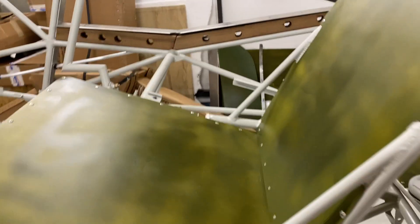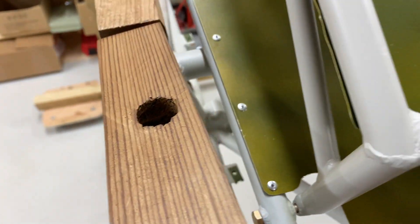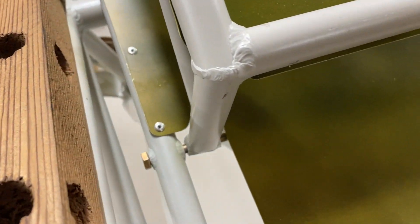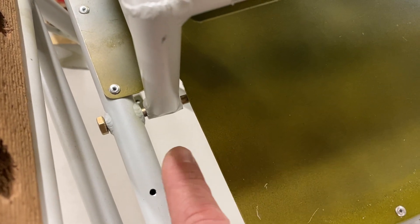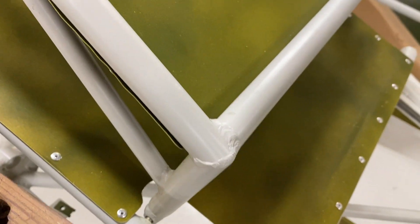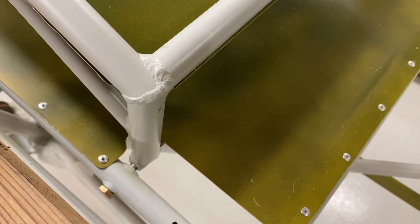Actually the front one's not a hundred percent ready, because what I'm going to do is take these bolts out — you can see down here, there's a bolt in each side — and I'm going to replace those with just a normal cotter pin on each end, just for simplicity.